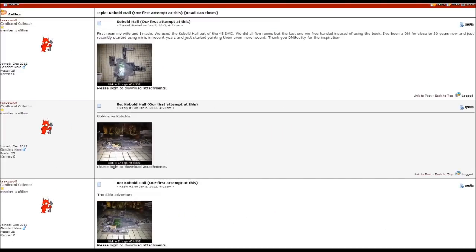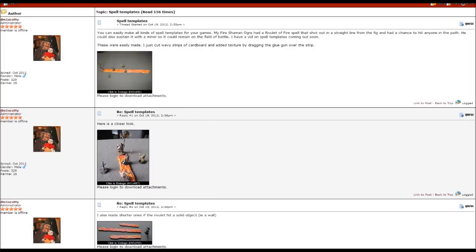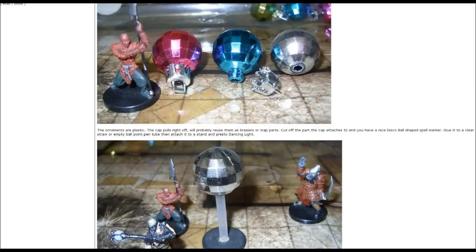Hey guys, if you're really digging these videos and would like some more information or to talk to other crafters, look at the link below in the description and you can join my forum on the DM's Craft. We'd love to have you, and I'll see you there.